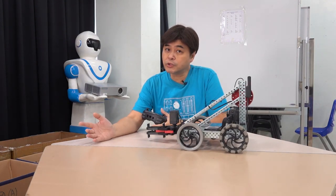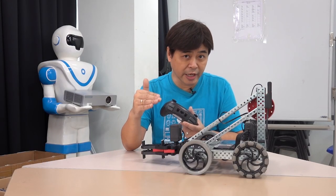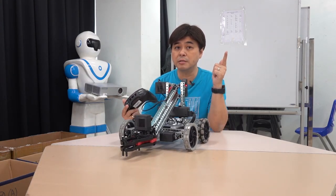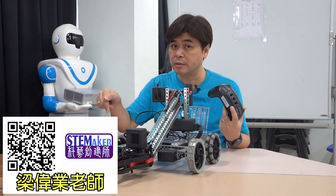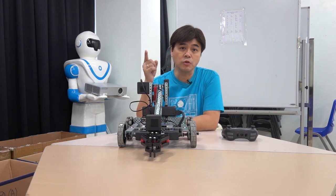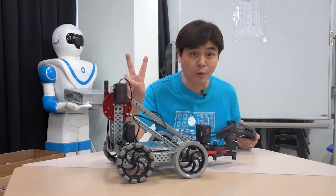After today's installation demonstration, I believe you have a certain understanding of the components of the VEX robot. If you want to know more about VEX programming, I suggest you follow Anthony's channel. Carlos and Anthony will start making more videos to introduce VEX programming — don't miss it. Remember to subscribe, like and share our channels.